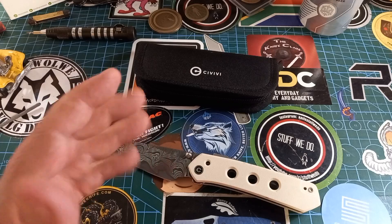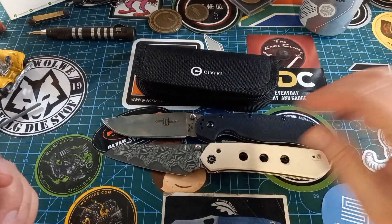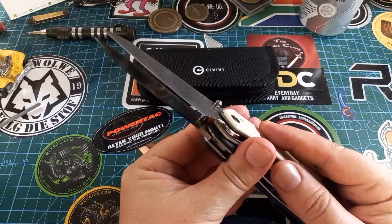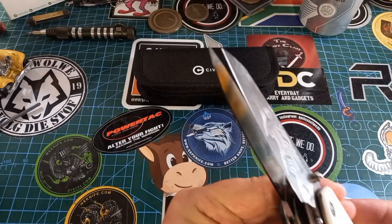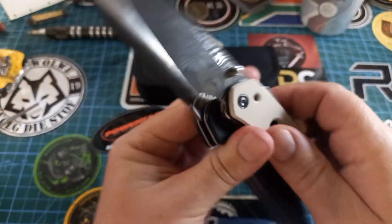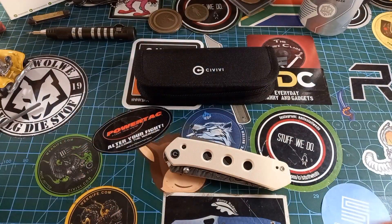I'm not going to do specs on screen — I'll put the specs in the description. Let's quickly do a size comparison to a RAT 1. Scale to scale, the handle on this side is quite a bit shorter, but the blade is very close to the actual blade length of the RAT. So it's a bit more economical on handle, but a decent size blade.